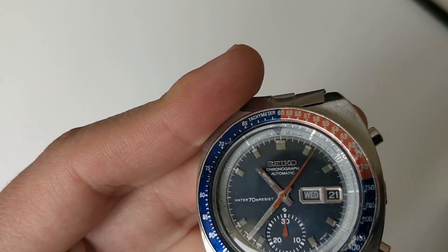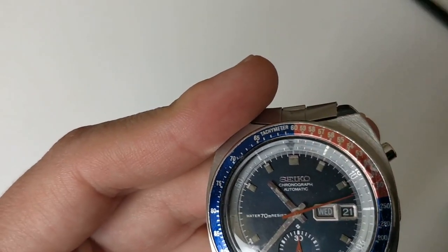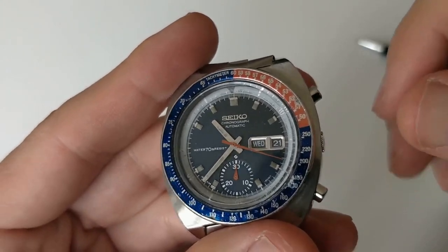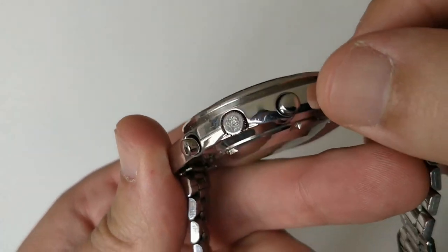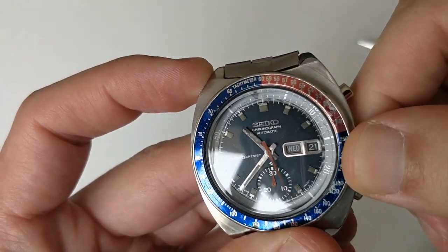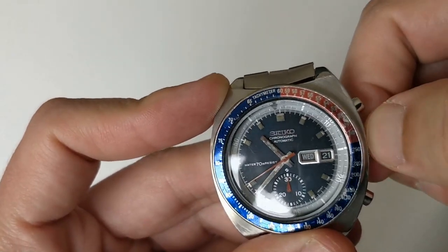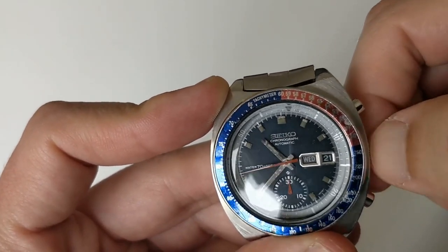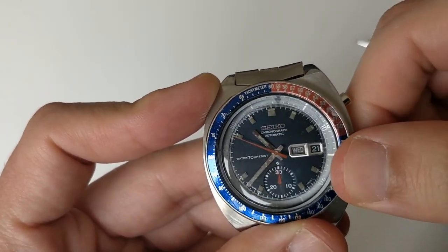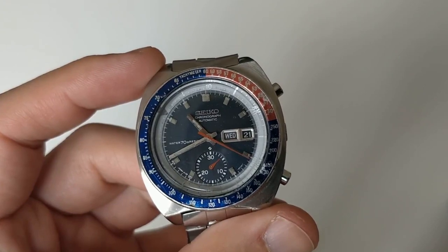Now I'm going to check the rotating bezel. The rotating bezel should rotate with the crown. What you often see in these models is an inner rotating bezel that doesn't rotate anymore. This one does — that is very good. It means that the rotating mechanism is well engaged with the crown. And the chronograph keeps on running — that's good.